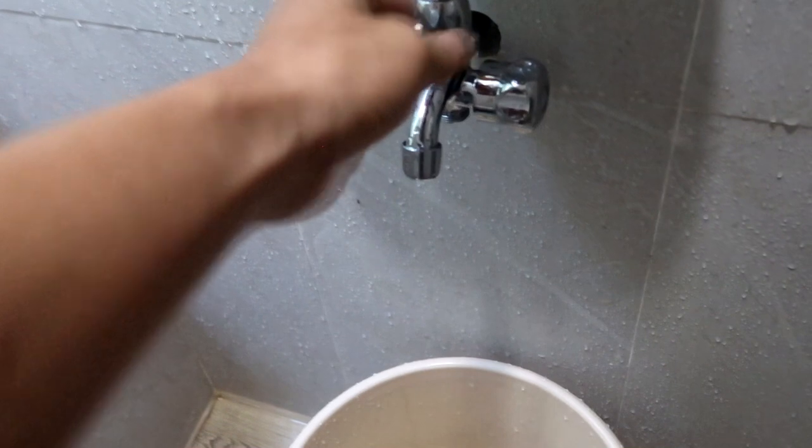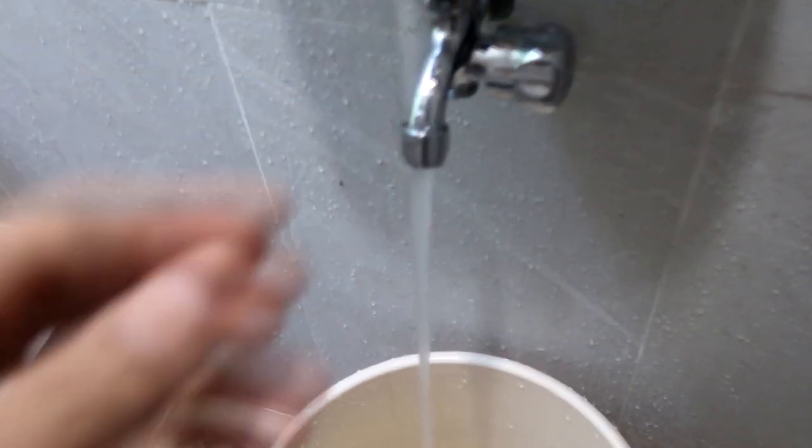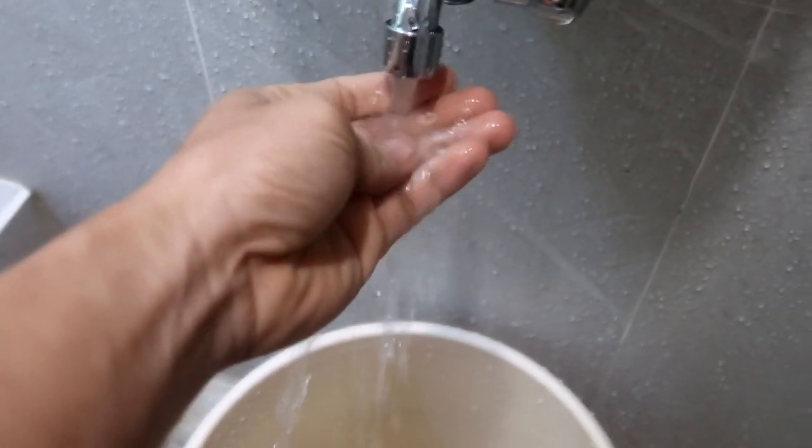Rain water has zero minerals — as in zero minerals sya. That's why yung kanyang pH ay acidic. Some bacteria cannot survive in a pH of 4, and most likely dyan naglalaro yung rain water — around pH 3 to 4 — kasi wala syang minerals.